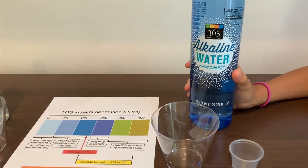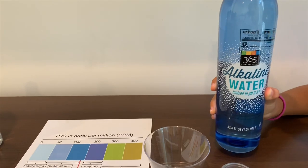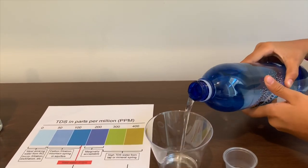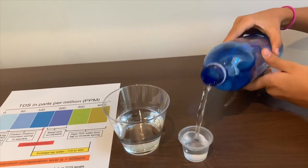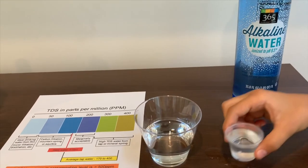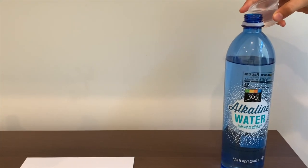Let's pour some water in. We're supposed to get the half so the pH could be normal. Let's pour some back in.